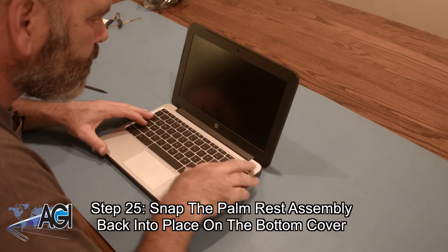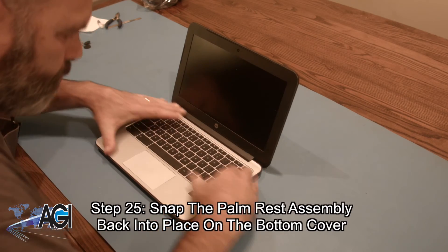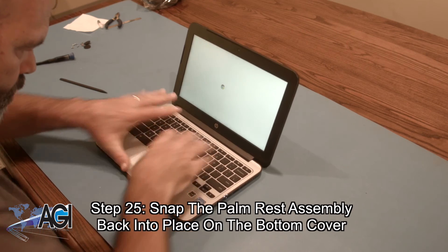Next, you will snap the palm rest assembly back into place on the bottom cover. The Chromebook might turn on while you do this.